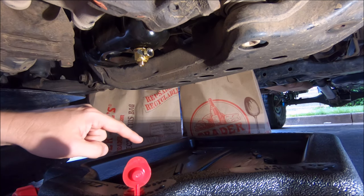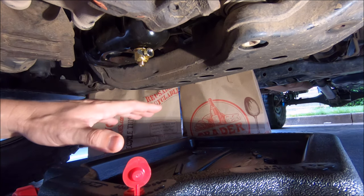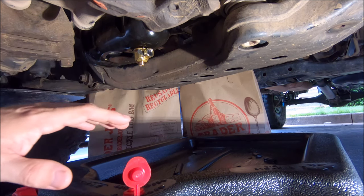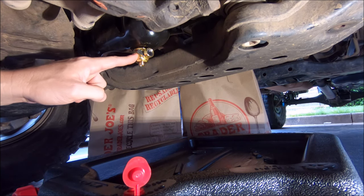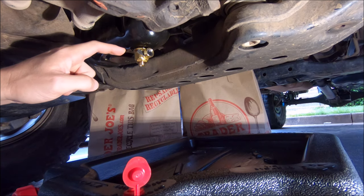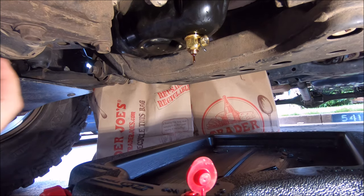Got the new F133 installed — nice and shiny. Added 5.5 quarts of oil and went ahead and poured out the oil I just drained into containers to free up space in my collection pan. Getting ready to drain this — shooting for that 10-minute mark, hopefully twice as fast as the old F103.